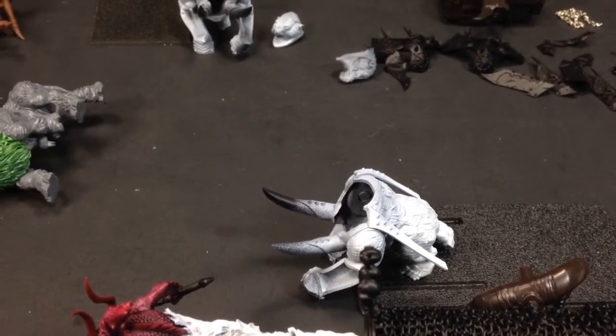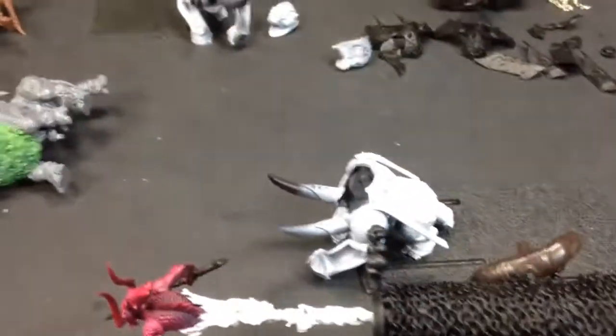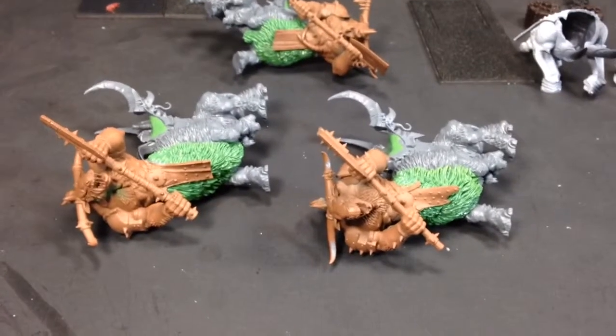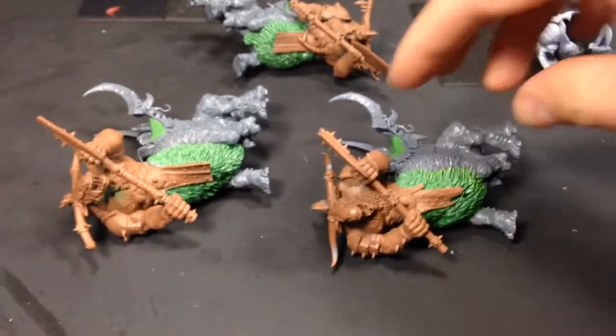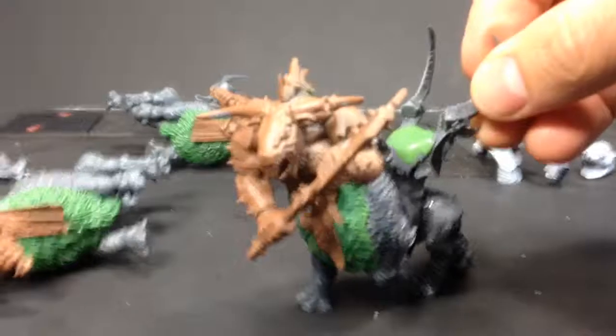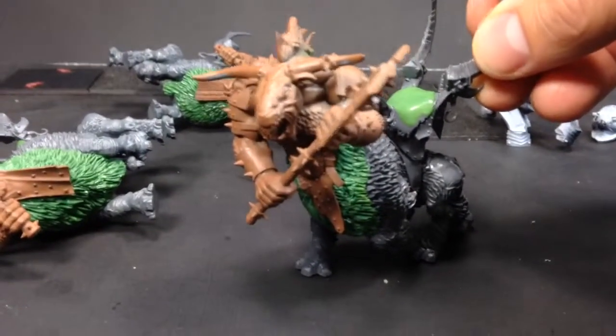I'm sorry — a Gorbeast that usually pulls the Gorbeast Chariot. And that still has a little ways to go. My other project: I just kind of finished up these guys as far as a modeling project or conversion. These are going to be my Razorgores for my list.